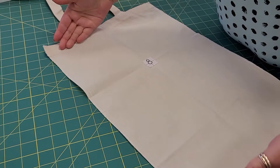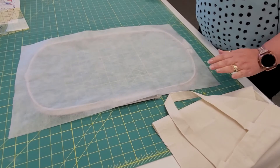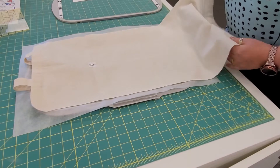We're going to fold in half hot dog again, and then seven inches down from the top of the tote we are going to hoop with our no-show mesh — a single layer of no-show mesh. Then we are going to hoop our tote. I am working in a nine and a half by fourteen inch hoop.